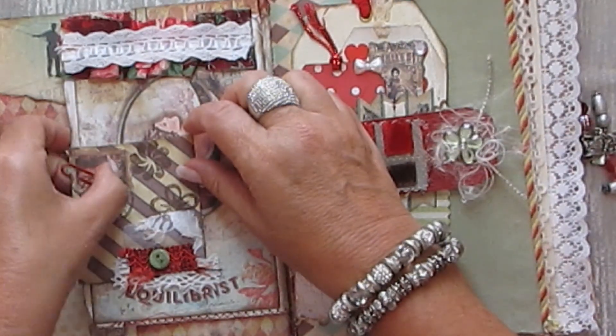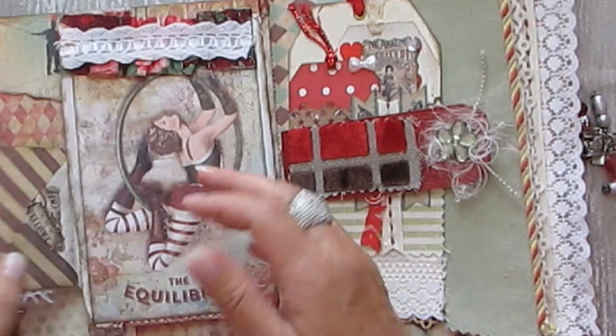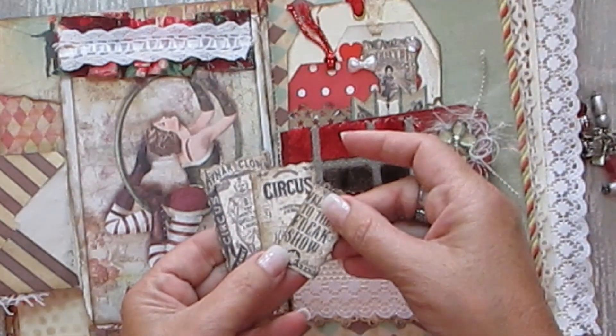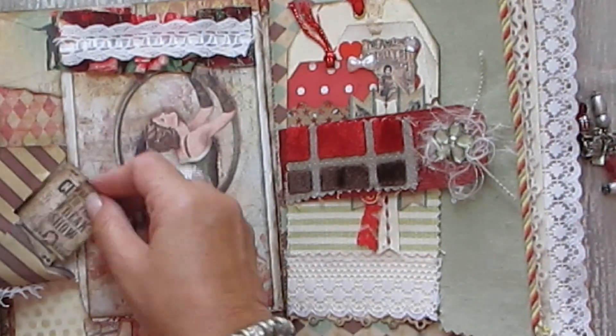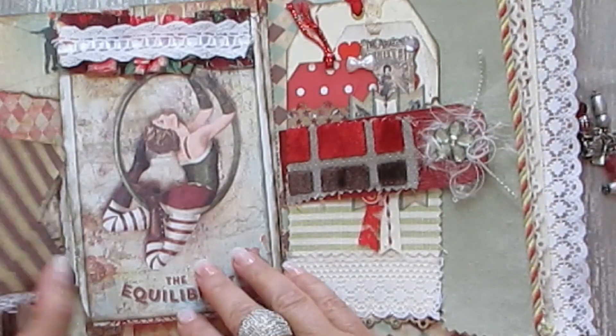And a little envelope — and of course inside you can put whatever you want in there. Ephemera. And here is another pocket there.